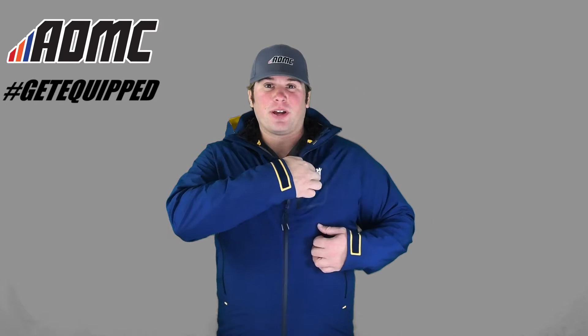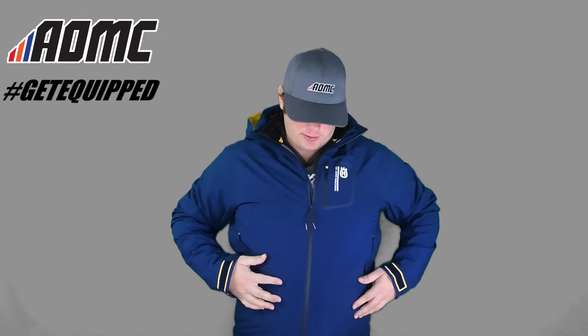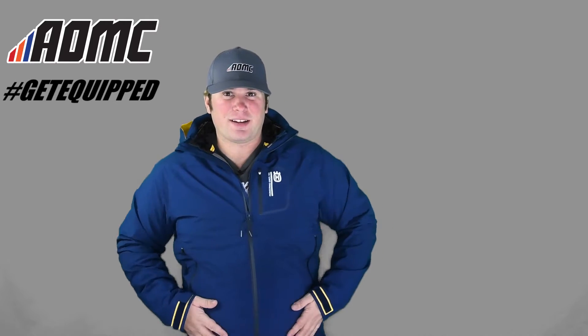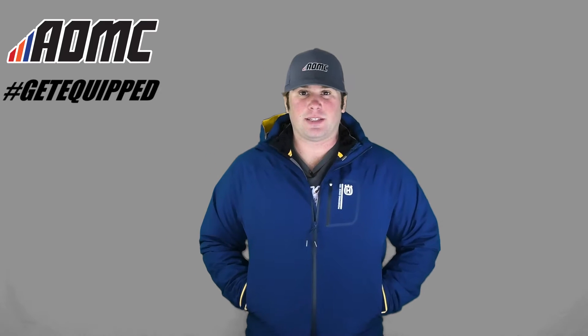Chest pocket right here with the Husqvarna branding logo — you can put something in there, maybe a wallet. Tape zippers on all the zippers on the outside of this, including the side pockets right here. Really nice side pockets.